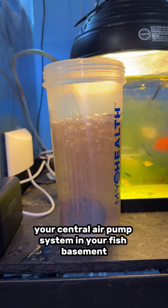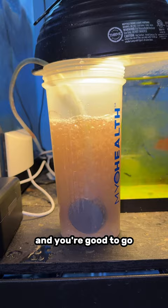If you don't have a central air pump system, definitely get one. Then just put your light on top of it and you're good to go.